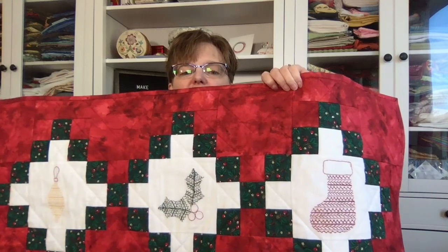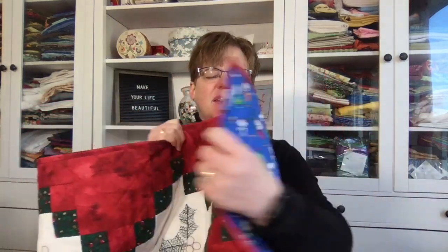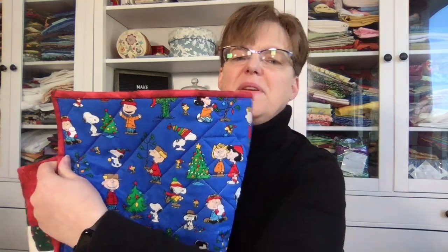I'm really happy with how it turned out with all the different Christmas designs, and it has this blue peanuts fabric on the back which is kind of cute. I've also done a little Christmas present sewing, but I can't share that right now just in case the recipients happen to be watching.